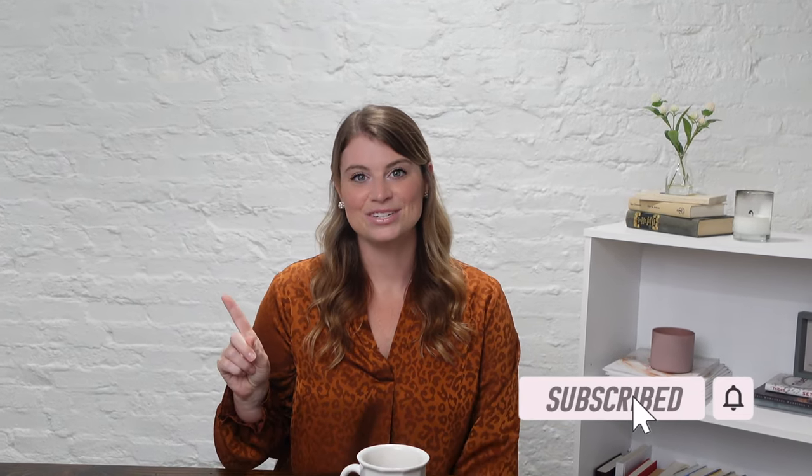If you're interested in a coaching session with me, click the link down below. Thanks for watching. Don't forget to like and subscribe. And until next time, I'm cheering you on.